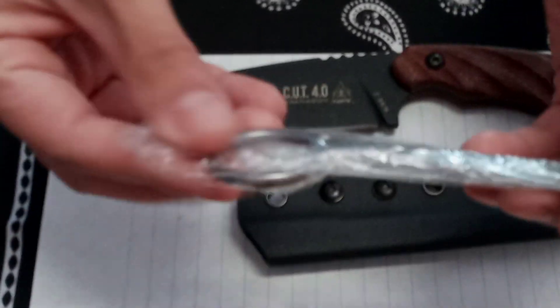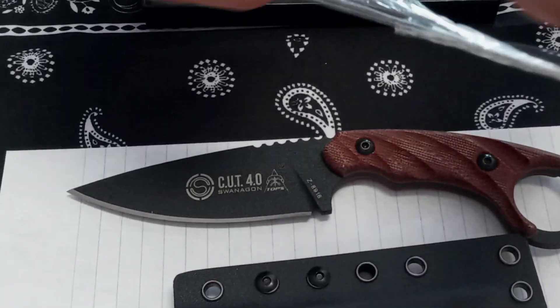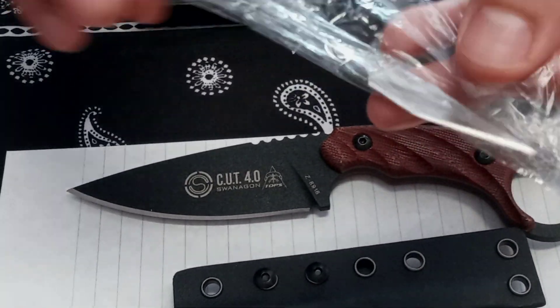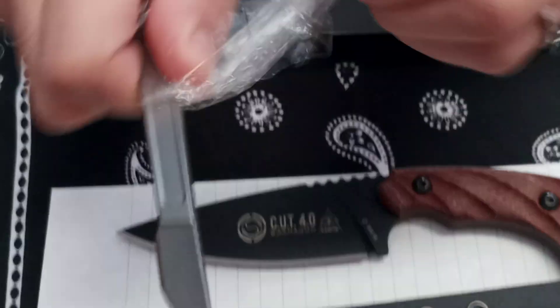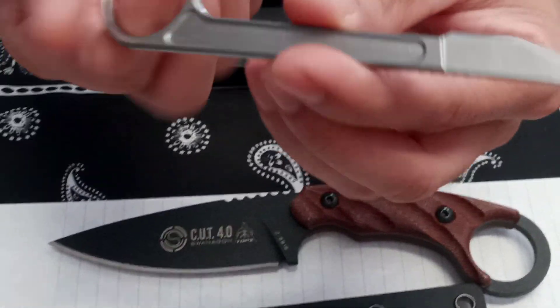There it is. Let's see what this is — a little ring-type knife. Wow, a scalpel-type. Let's check that out. Careful. They wrapped it up, push it through. It's a little oily or greasy here.